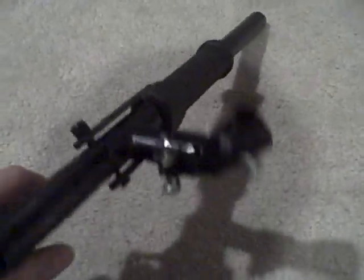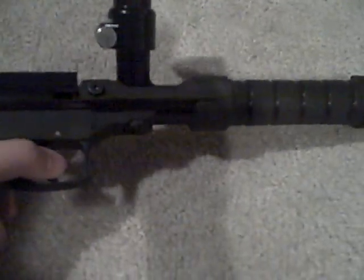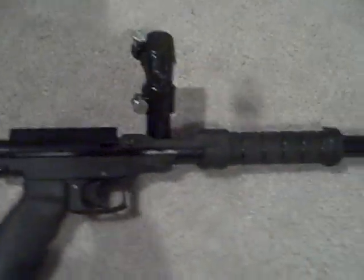I'll get a video of shooting it soon. Just subscribe and whenever it comes out, you'll get it. It's a real nice gun. If you've got any comments, leave them or message me. Overall, great gun for 70 bucks. Thanks for watching.